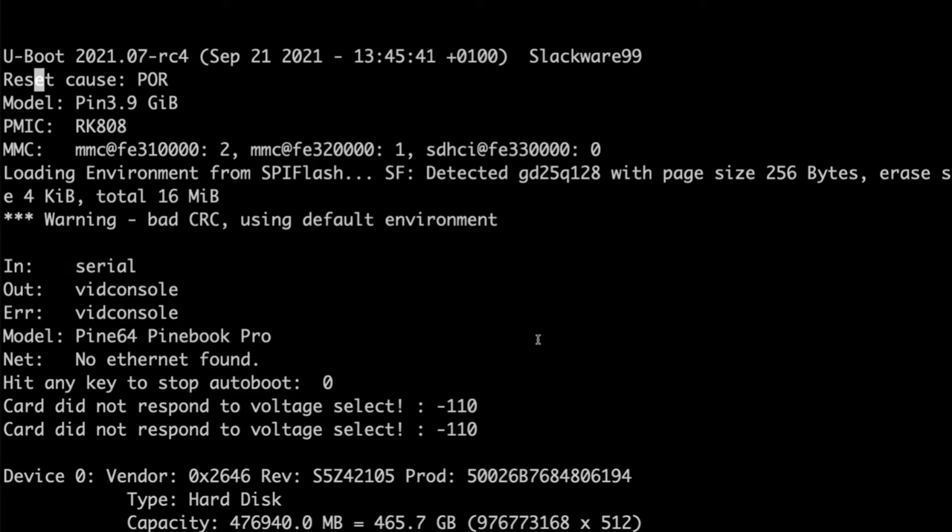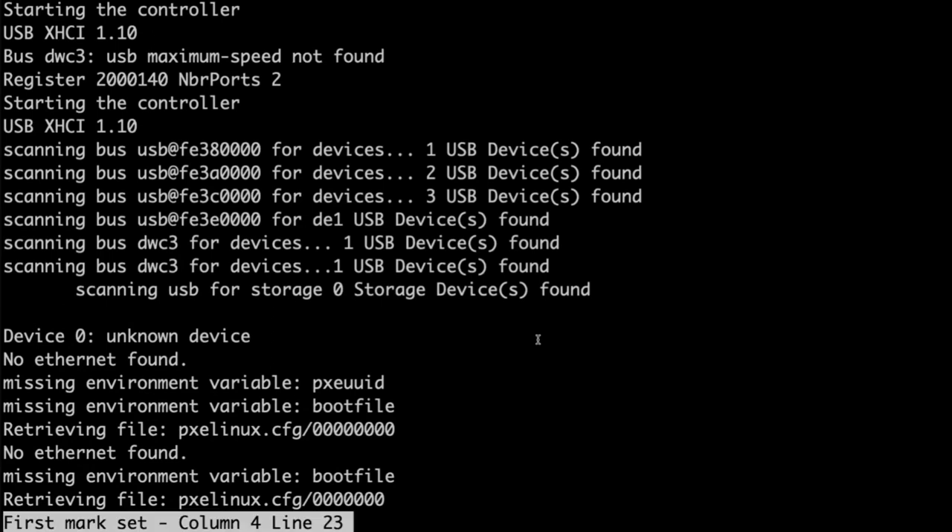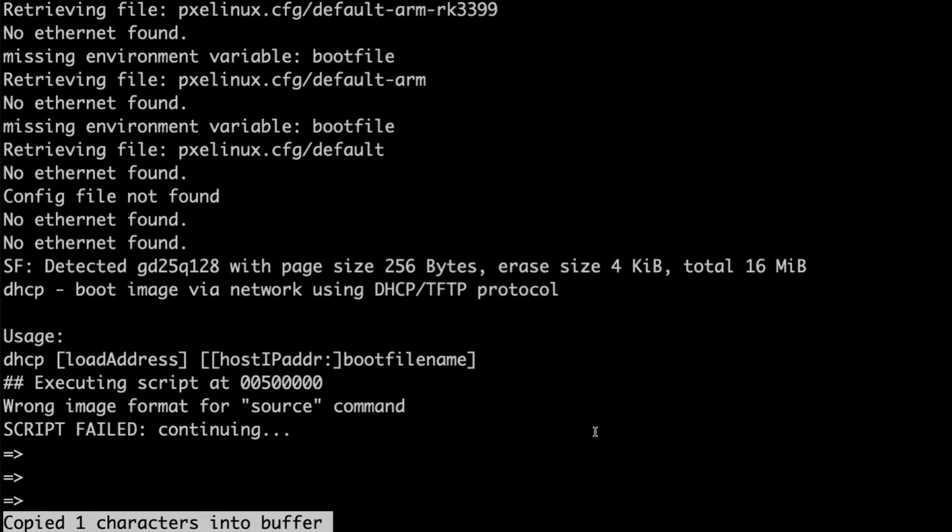So what you're seeing is U-boot rebooted for the first time into the Slackware ARM version of U-boot. It says 'Slackware 99' — I think there's some truncation going on — but normally it says 'Slackware ARM'. You can clearly see it's the right version of U-boot. I've taken the Slackware AARCH64 RK3399 generic installer image and DD'd it onto the SD card I'll use as the boot partition.